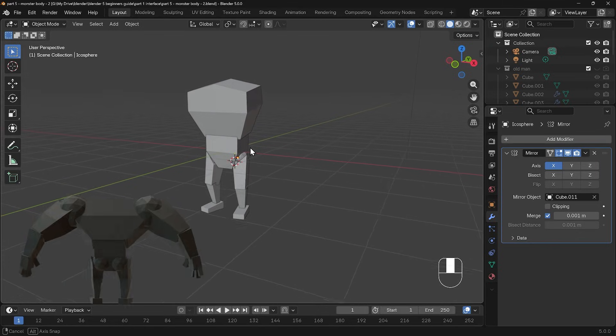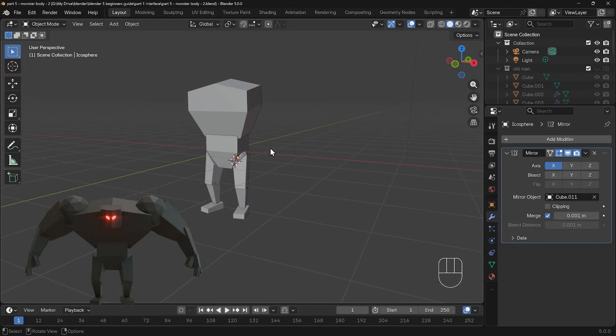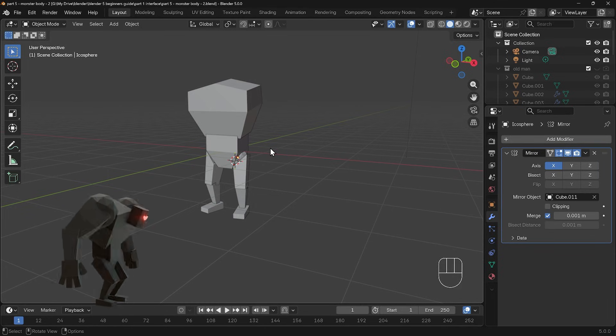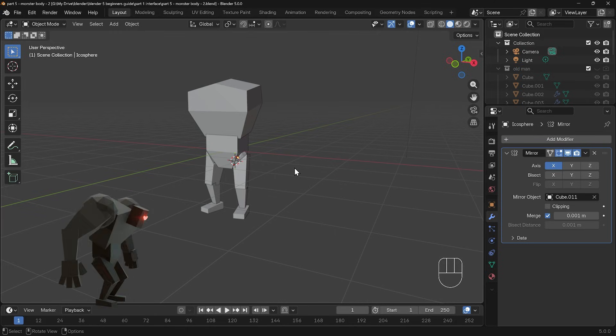Here's where we got up to last time, and we're going to create the arm. This is something you might want to try yourself if you're feeling a bit confident. Don't worry if not, you can just follow along. Start off making it straight: an icosphere at the top, a cube underneath for the upper arm, cube for the lower arm, cube for the hand, single cubes for the fingers, and another one for the thumb. Once you've made it, you can start moving it into position so it's a bit more bent, ready to grab the old man. You might want to pause the video here and have a go, otherwise follow along with me.